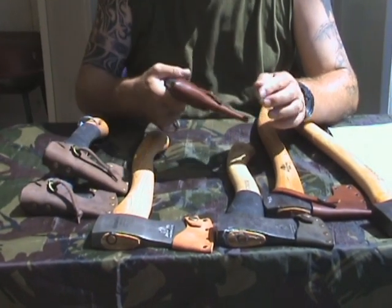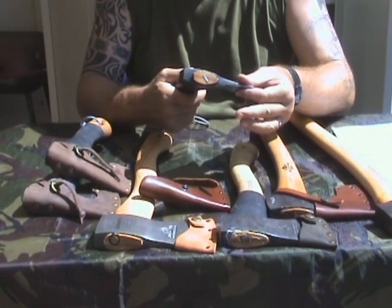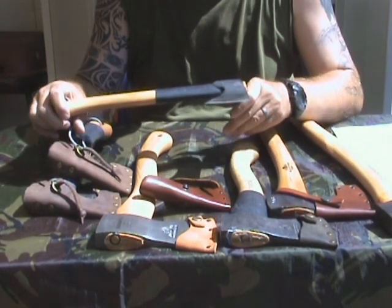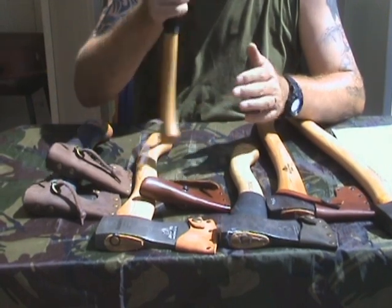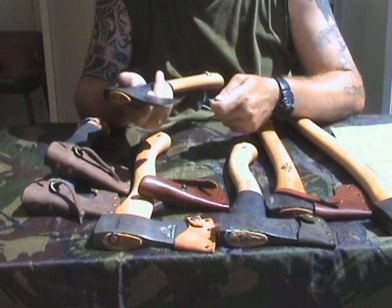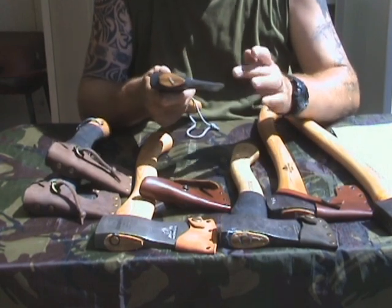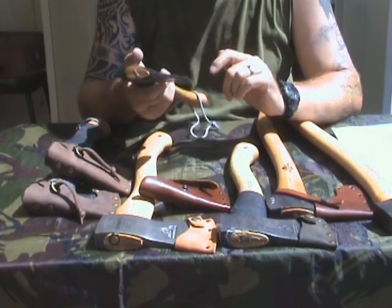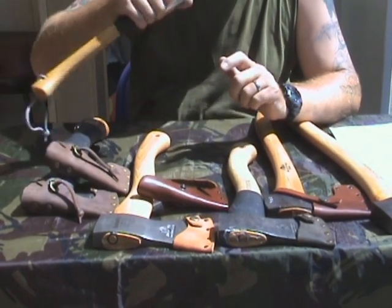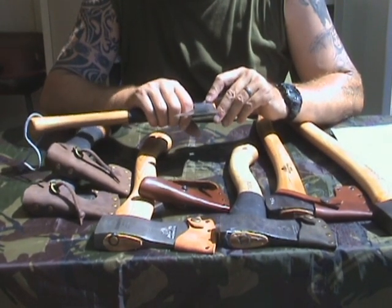Now we're coming to my favorite axe — this is the Gransfors Bruk wildlife. It also has inner tube on it because this is one of my users. It's made by M&M, as all the wildlife axes are. It has a very straight edge and I can really choke up on it — it's a very good carving blade. It has a slim profile, but you can use this for carving as well.